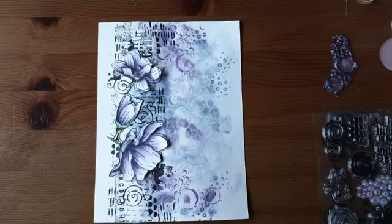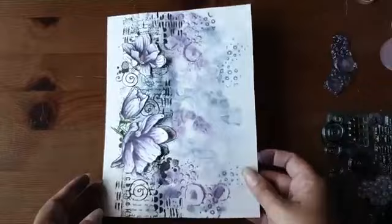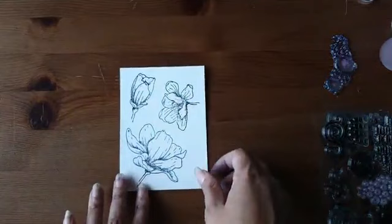Het is super ideaal ook wanneer je per ongeluk iets verpest met stempelen of inkleuren — dan pak je gewoon het volgende blaadje. Of je bakje water valt om: pak het volgende blaadje en het is klaar. Ik ga nu heel even laten zien hoe ik deze kleurde. Ik ga hem niet helemaal doen, want dan zit hij hier morgen nog. Ik had daarvoor de Amethyst gebruikt om in te kleuren.